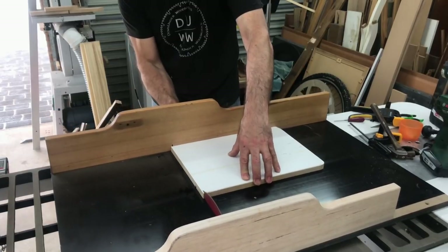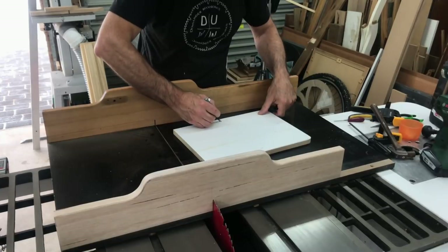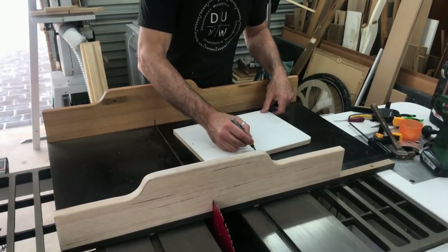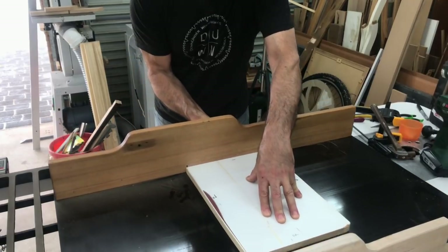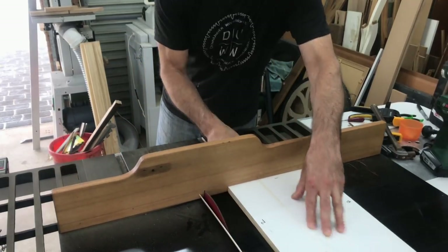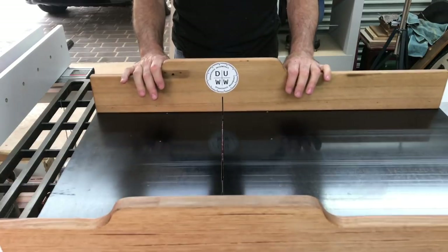I'll leave a link to Colin's video below rather than explaining the process here. Once I was happy with the alignment of the fence I installed another three screws, bringing the total to five — and that's one very solid crosscut sled done.